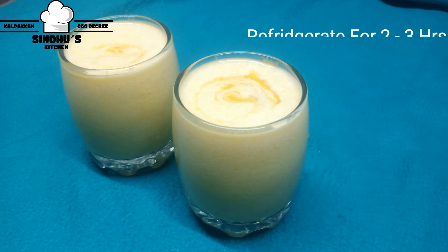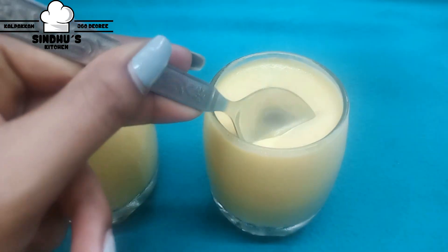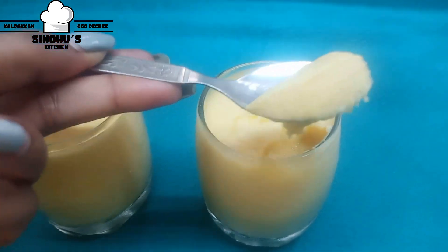Now we are ready. We will refrigerate for 2 hours. I will put it in for 2 hours — let's set it in.